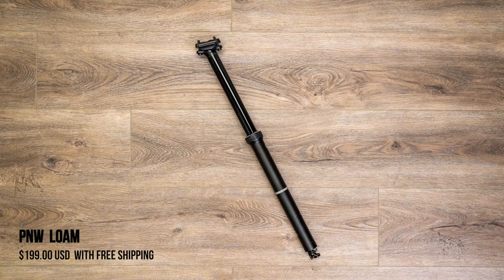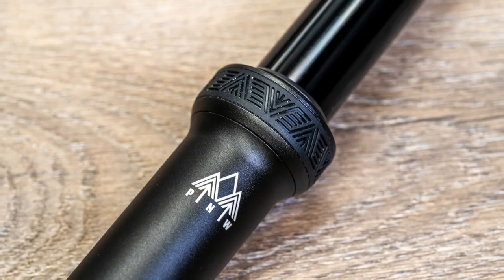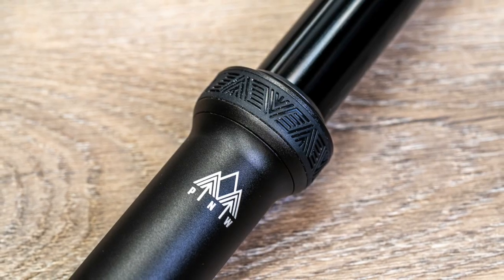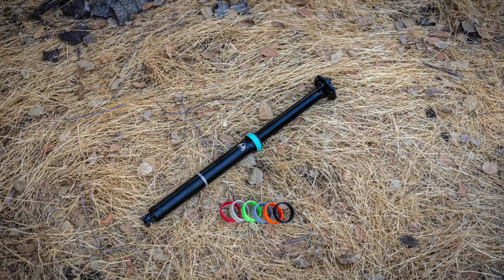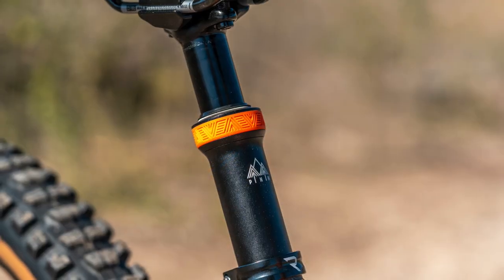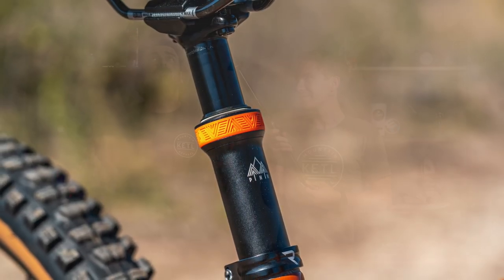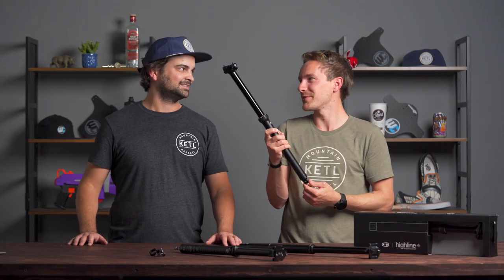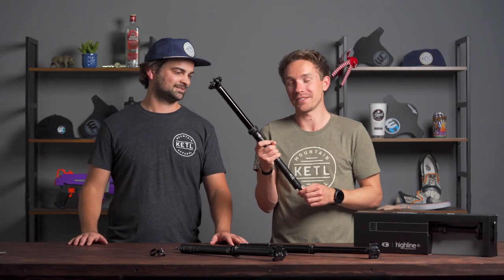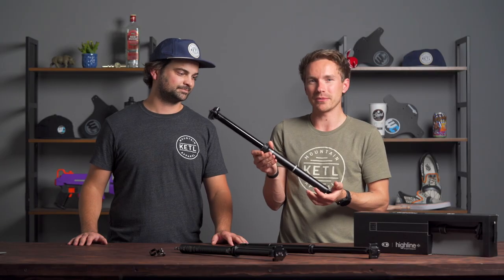Fourth is the PNW Lone at $199 — amazing price, very adjustable, and also lightweight. It has a lot of travel options and a color accent ring you can swap out to match your other PNW accessories like grips, bars, or their dropper lever. It's a really fancy post for $199 and the value you get out of it is impressive.